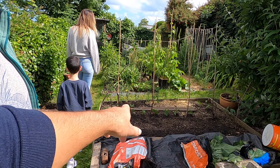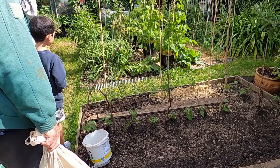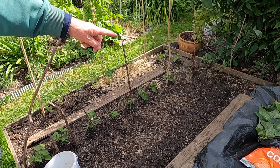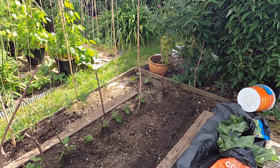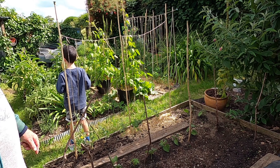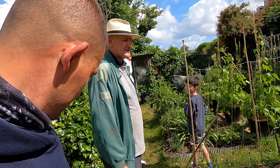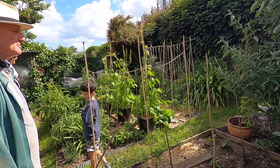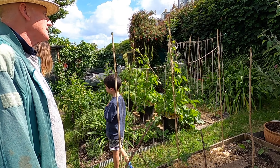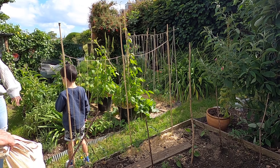What have you got coming up here? Dwarf runner beans. I've got Adami beans down here I've just sown. Where's your hedgehog — are they still living in here somewhere? Yes, there are plenty of empty snail shells, so assuming he's still on patrol. He hibernates in the back hedge there.